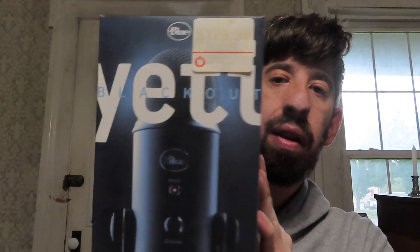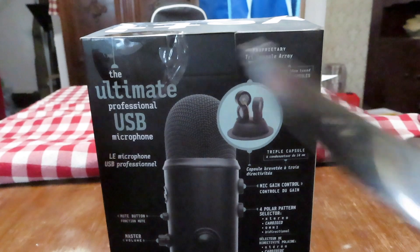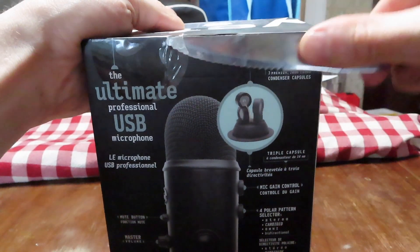...a Blackout Blue Yeti streaming mic. I'm really excited to get better quality audio for streaming. What I've been using for streaming is just my AirPods — the microphone on my AirPods. So I'm really excited to finally get a better mic for streaming. I've been thinking about getting a good quality streaming mic for a while and today was finally the day to get one.